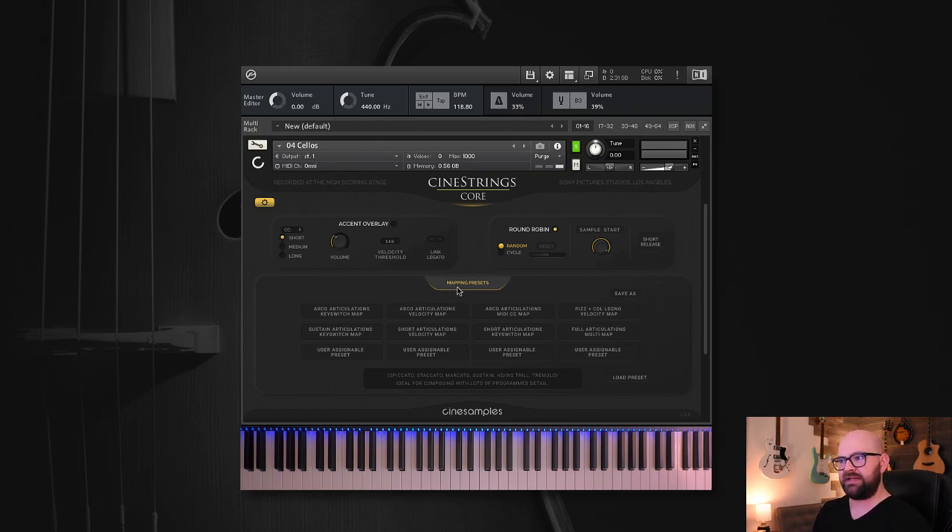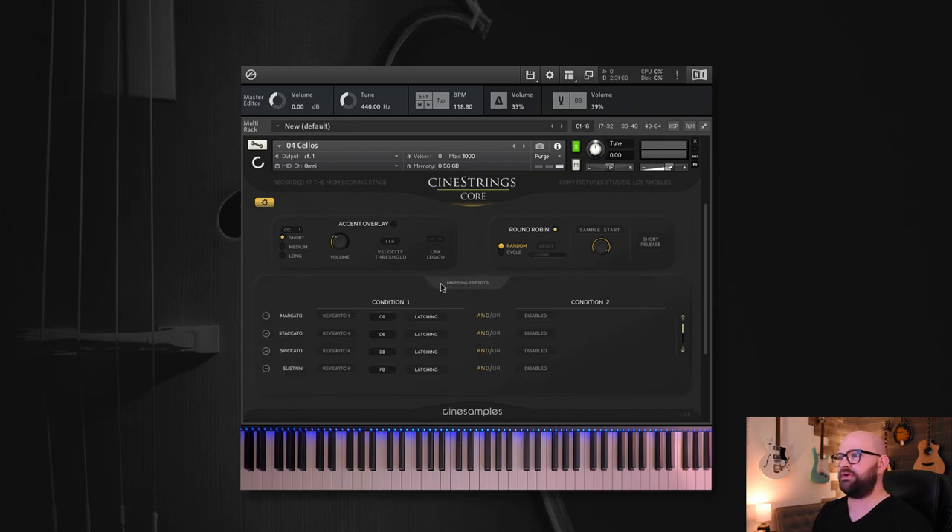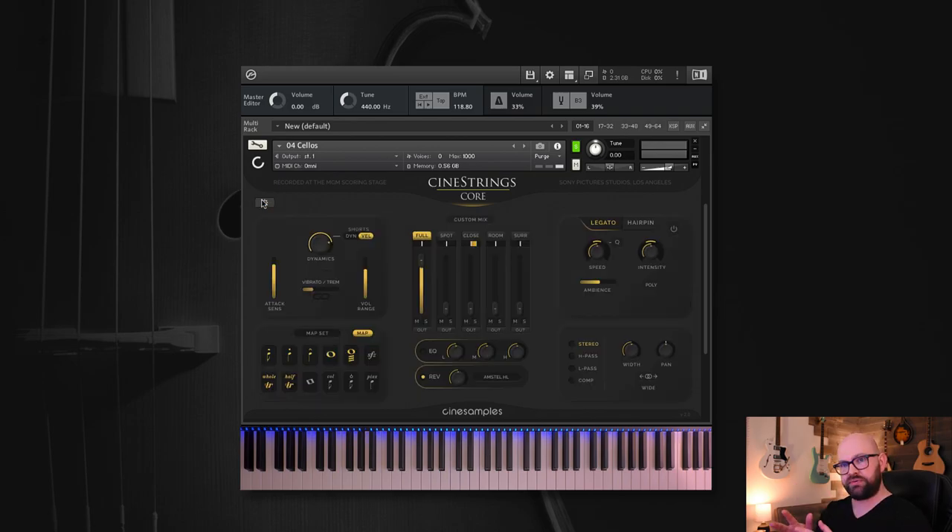There you have it — that's all of CineStrings Core 2.0 for the individual sections. Before we go, we'll look at the ensemble because it's slightly different. We're excited about it — it sounds phenomenal and it's really a step up from the legacy patches. We've put a lot of work into this across all departments: production, coding, and UI graphics.